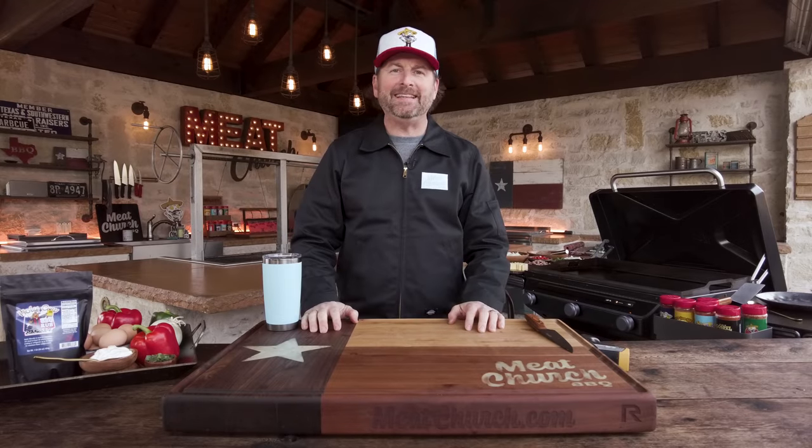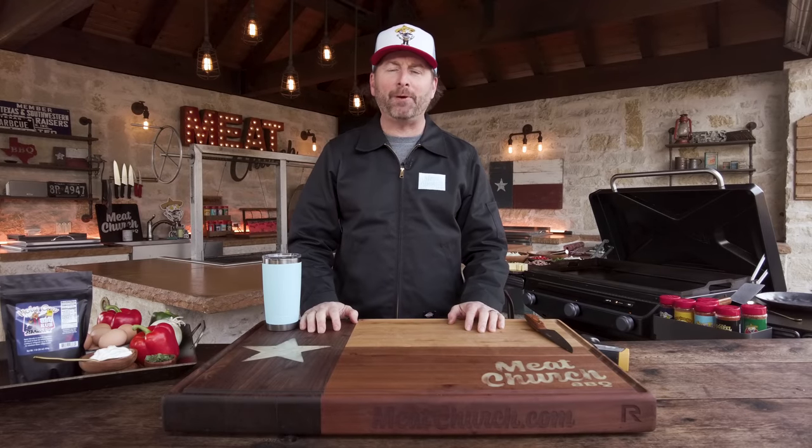I'm Matt with Meat Church. Let's make a delicious hash brown omelet on the brand new Traeger Flat Rock Griddle.